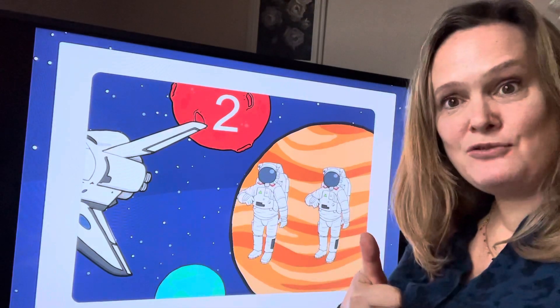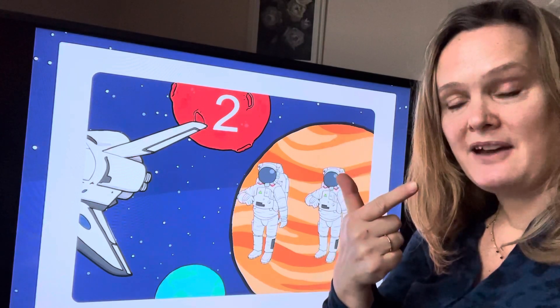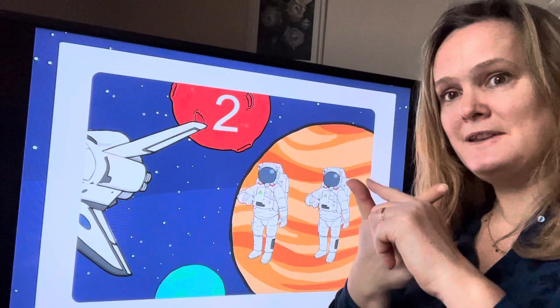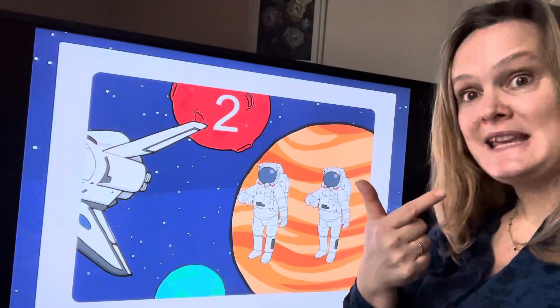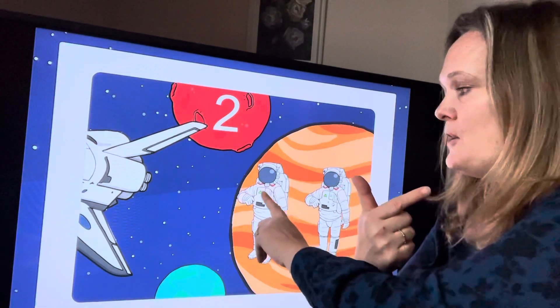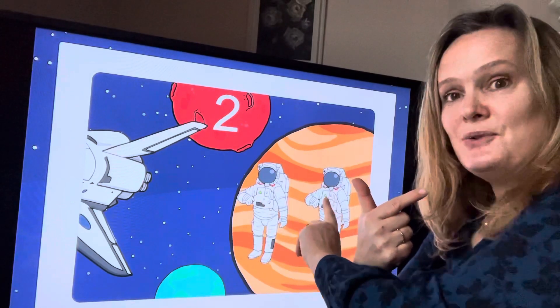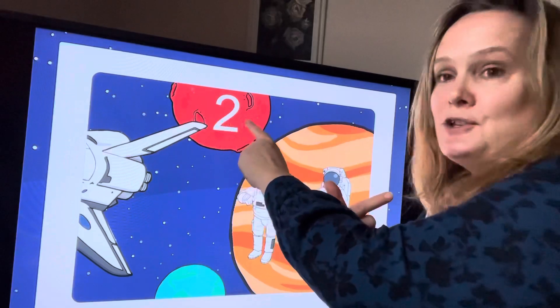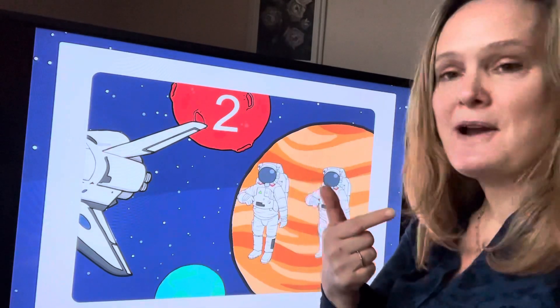then he called for another astronaut to come. There's another astronaut — we better put up another finger. How many fingers have we got now? One, two. So we should have the same number of astronauts: one, two. Two astronauts! And here is the number two numeral sitting up there on that red planet.